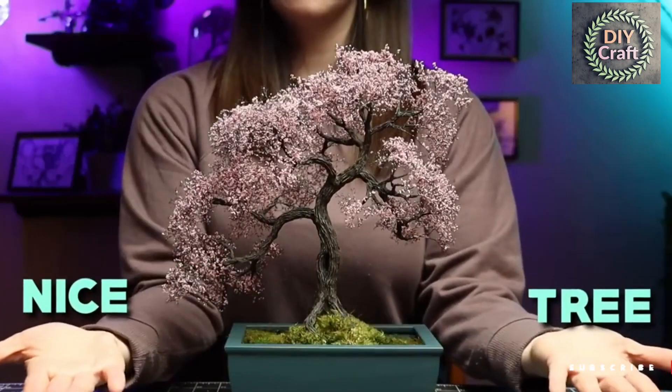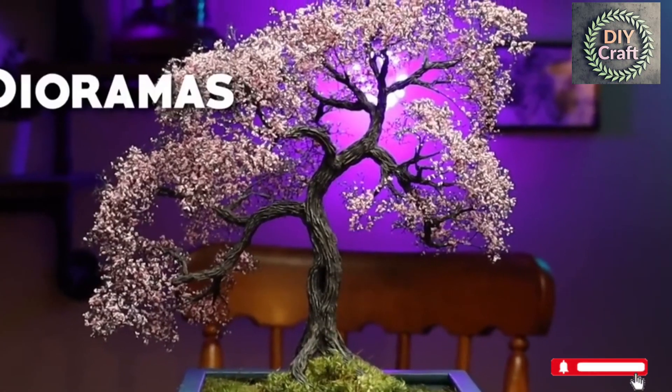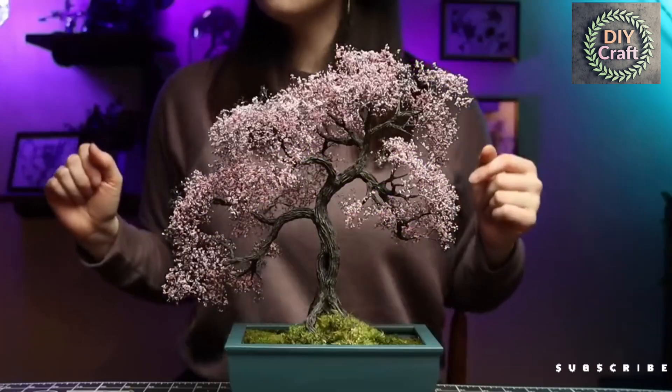Today we're making this tree — it's a nice tree, if I do say so myself. You can use this kind of tree in dioramas, wargaming, D&D, home decor, or whatever else you want. Let's get started.